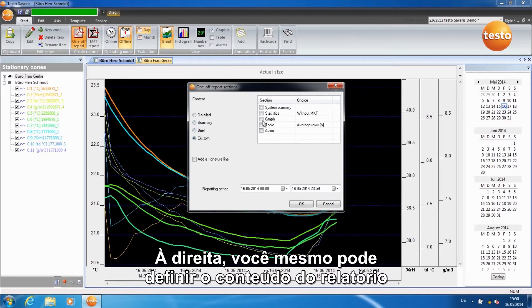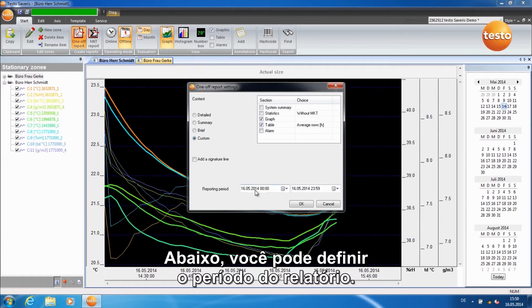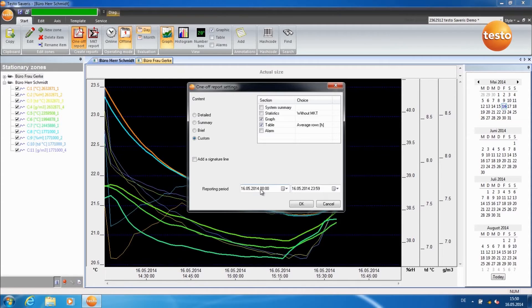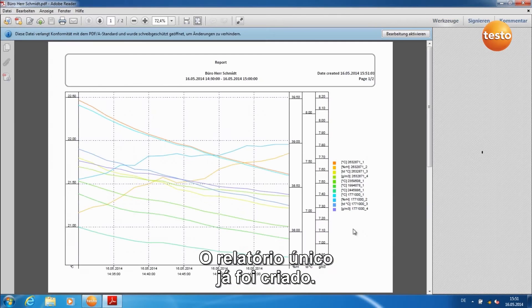On the right, you can define the report content yourself. Below, you can set the report period. Select the location you want to save it to and click on Save. The one-off report has now been created.